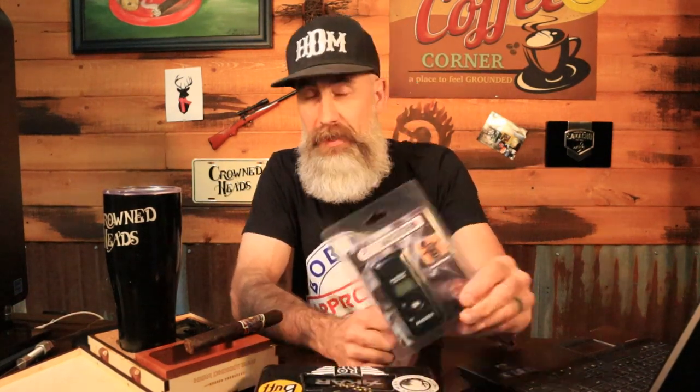Hey guys, it's Vic with High Desert Man and we're doing another cigar review. We're checking out a very cool product you've already seen on Kevin's channel. Now I have one — it's the Cigar Medics Humidimeter. We're going to talk about it in just a second, hit the intro.